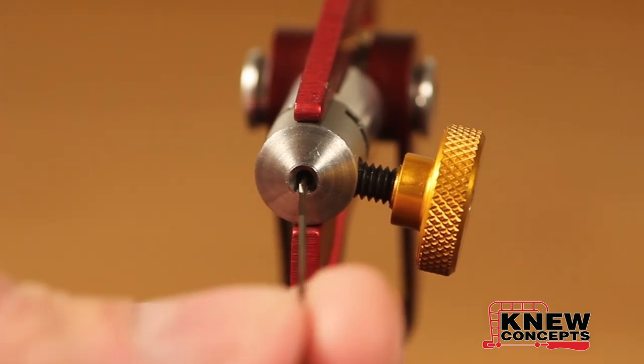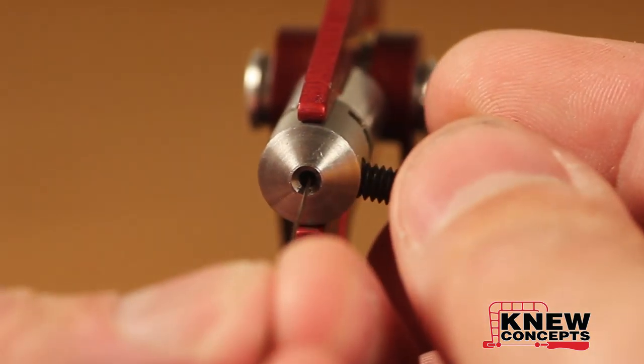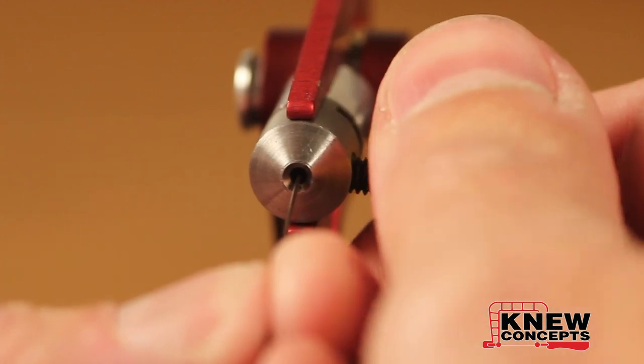Then you take the end of the blade and put it into the upper blade socket. Put it in all the way until you feel it hit the back of the socket, and then clamp it tight.